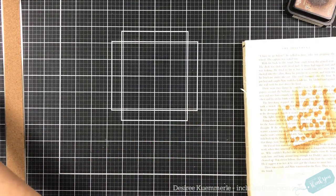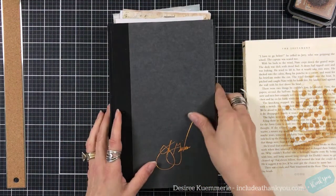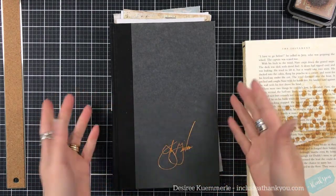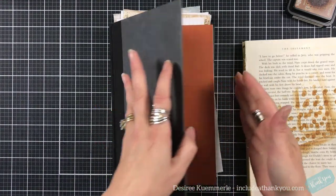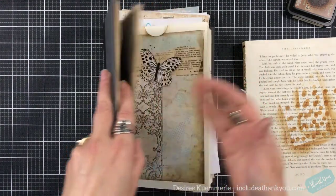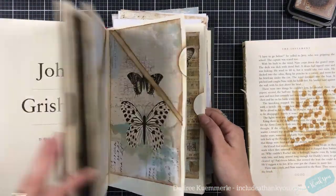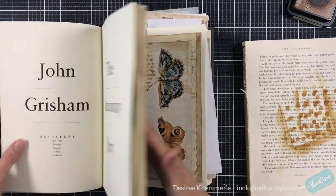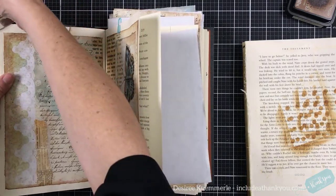Hey everyone, it's Desiree and I am back with another video for our altered book or ripped page book. We only have a few pages left to do. Again, these are the ones we've done — we're only doing the pages right now because for some reason I'm somewhat organized on this, so let me grab my clips.